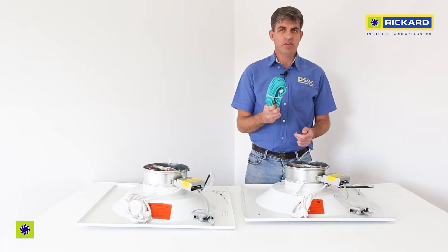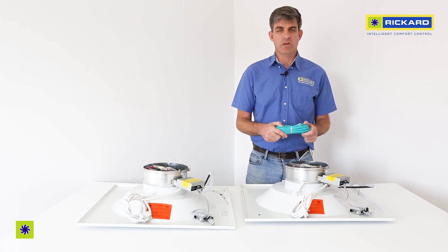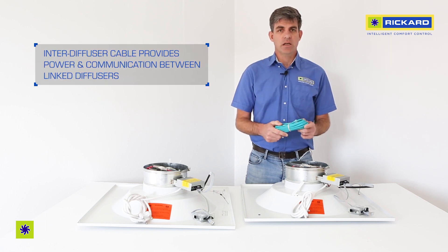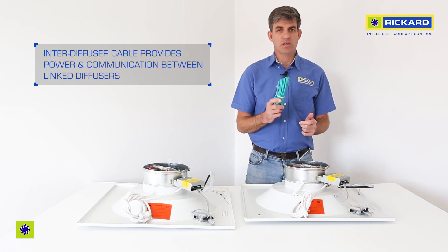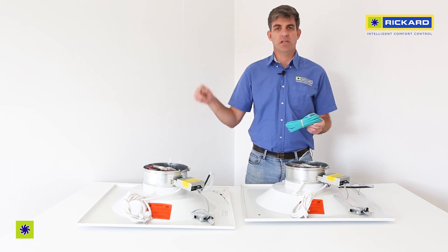As mentioned, every diffuser comes with an inter-diffuser cable. It is 8 meters. This cable provides power and communications to the diffuser. To connect diffusers together you need one of these between each diffuser, and you loop them in a daisy chain manner.